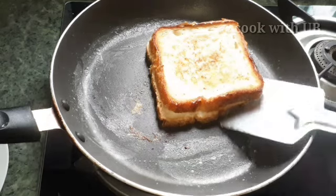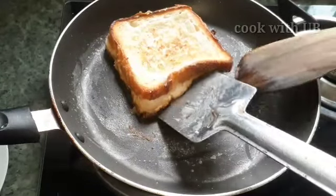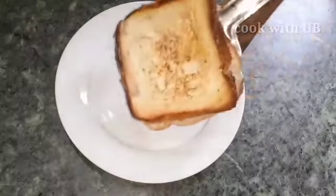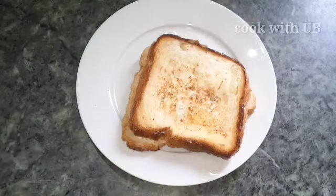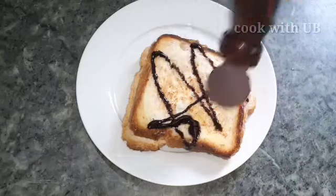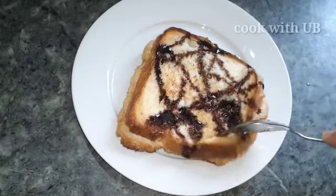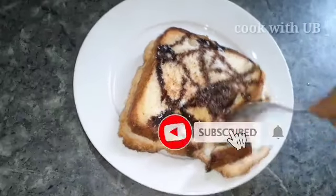The bread is soft. I have used 2 spatulas. I will serve it with honey and chocolate sauce.